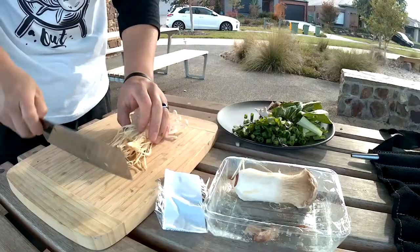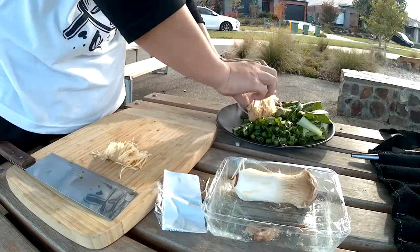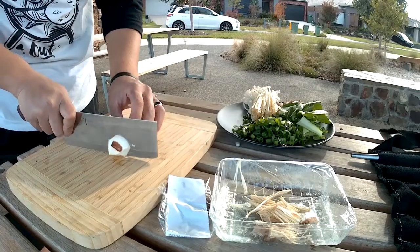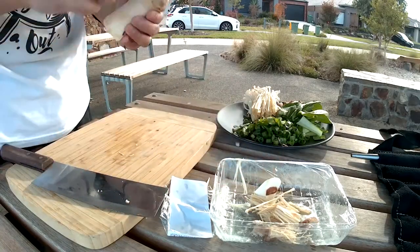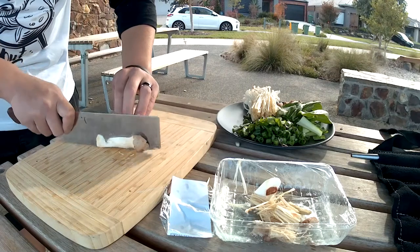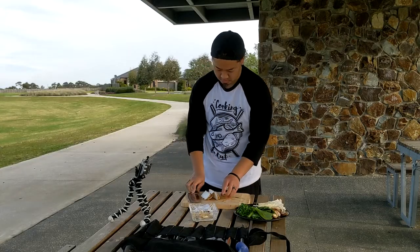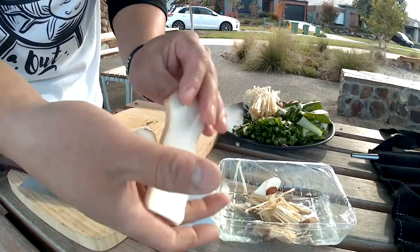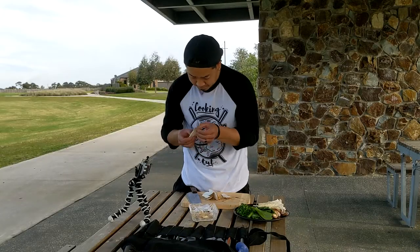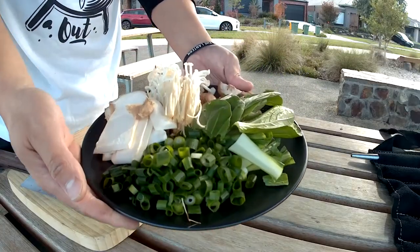The enoki mushrooms — with those I'll just chop the base off. Now the king oyster. I've never eaten one of these before, so kind of just winging it. I think I'll do this in big slices. Nice and white inside. Spongey. Just smells like a button mushroom to be honest. And there's our greens for the hot pot.